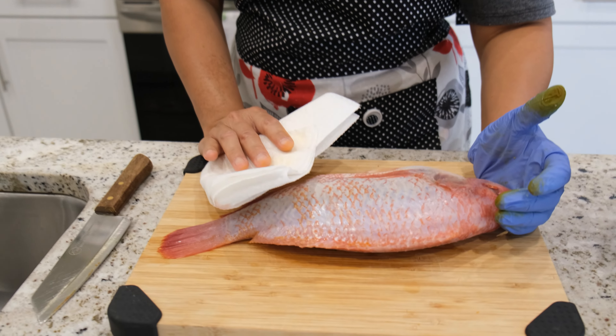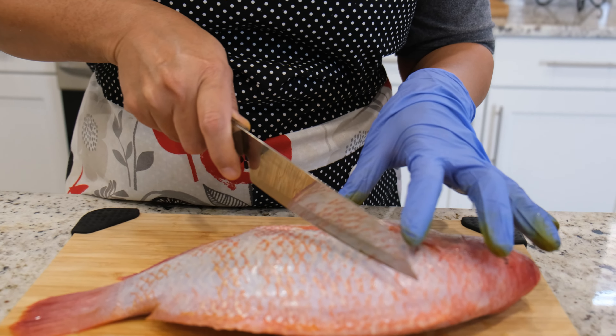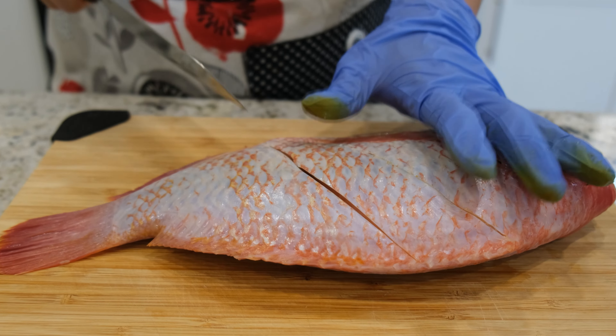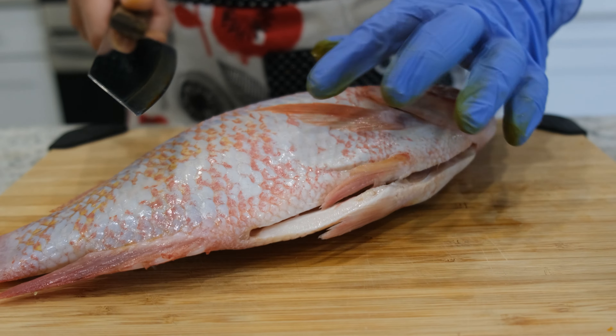The traditional fish used is called 'pla sai' — in English I believe it's called a sand fish or goatfish. Anyway, I had to find a similar fish, so any fish that you like will work for this recipe. I like to dry the fish with a paper towel — it will make it a lot easier when you deep fry them. When you fry crispy fish, you want to cut slices through the fish so it's easier to cook and they can get crispy. I'm going to cut three slices on both sides — put your knife at a 45-degree angle and cut.